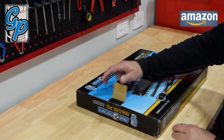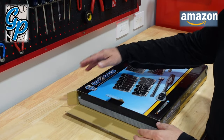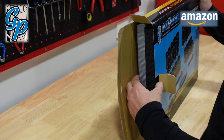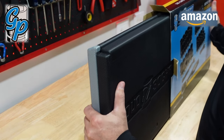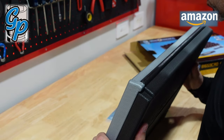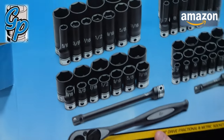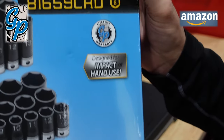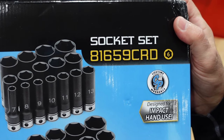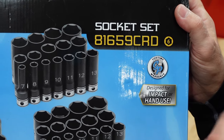I'm going to take a brief look at this dual socket set from Gray Pneumatics. This is a 59-piece set with standard and metric sockets. I did some research and ended up going with Gray Pneumatics — this is the actual model, the 81659CRD. It is six points on the sockets and is rated for impact or regular use.